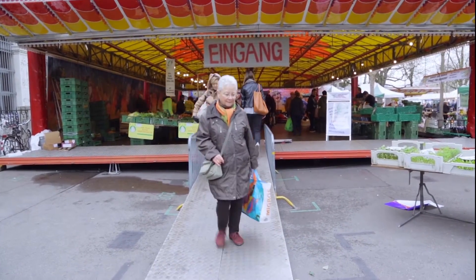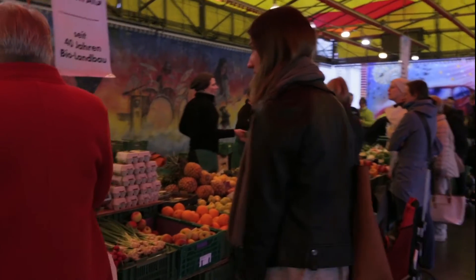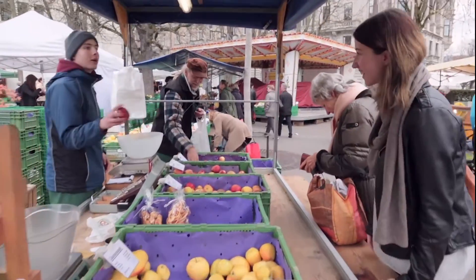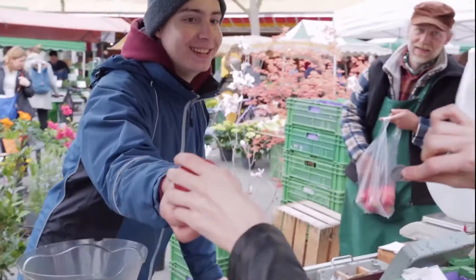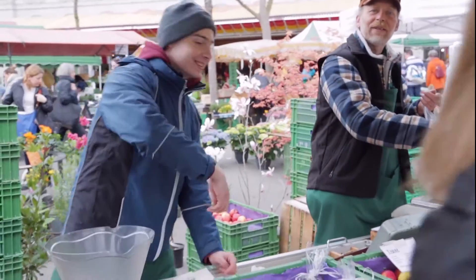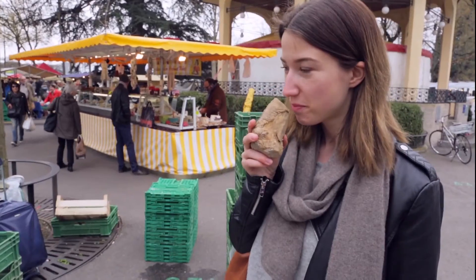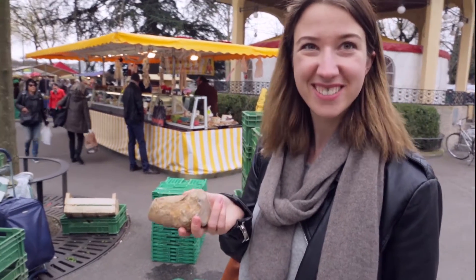This week we tried fermenting and preserving some winter vegetables. Winter vegetables are mostly cabbage or root vegetables. We went to a farmers market in Zurich to buy some organic deliciousness. Ideally we would use homegrown produce, but at the very least we recommend using local and organic products.